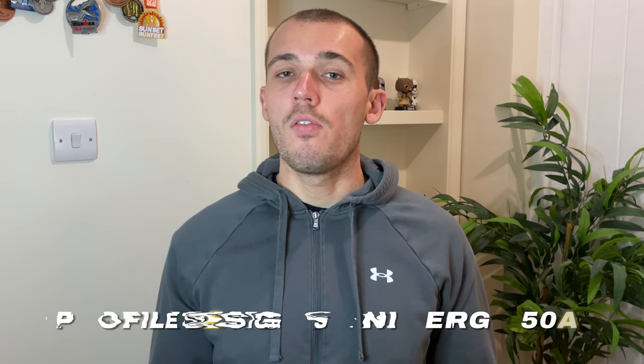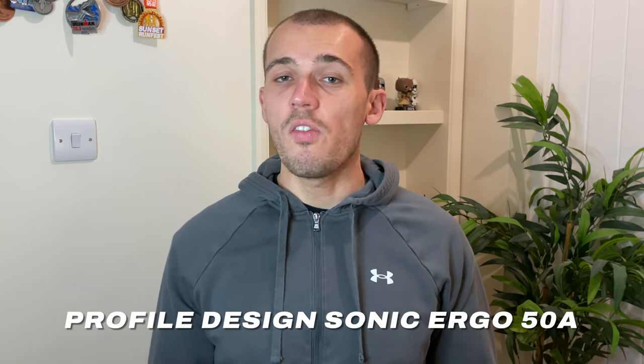Fast forward several months to when I started looking at potential upgrades to the bike. I knew clip-on bars would be a worthwhile upgrade especially for the price, so I set out to find some that actually fit me rather than just going with the cheapest option. I consulted my mate and bike fitter Mark, and we ultimately settled on the Profile Design Sonic Ergo 50 bars, which looked a good size and had a really good amount of adjustment.